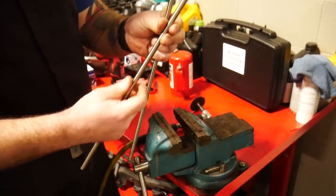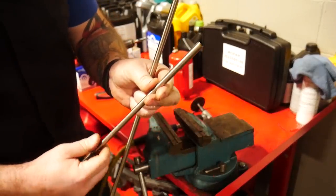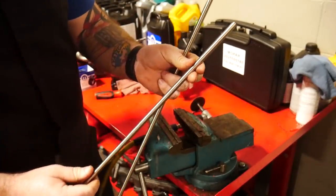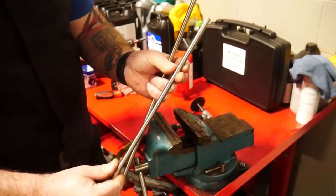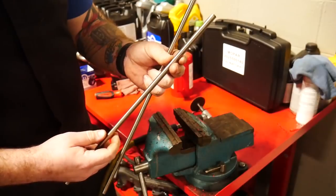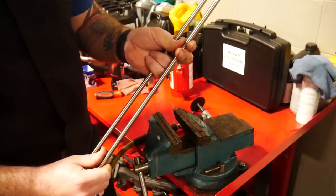There we are — nice little angle on that one. I'll take it over to the grinder and grind it down a bit more. I think more than 45 degrees is probably what I'm looking for — maybe around a 65-degree angle. Then we'll get this thing bent a little bit.